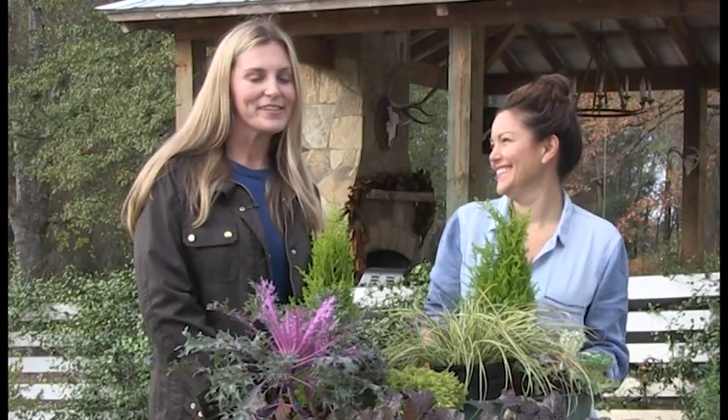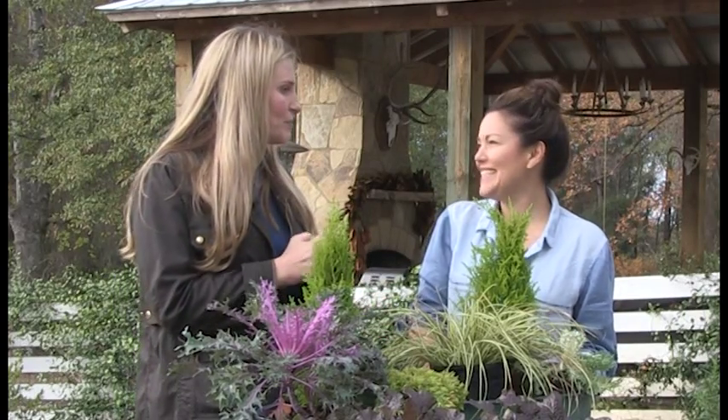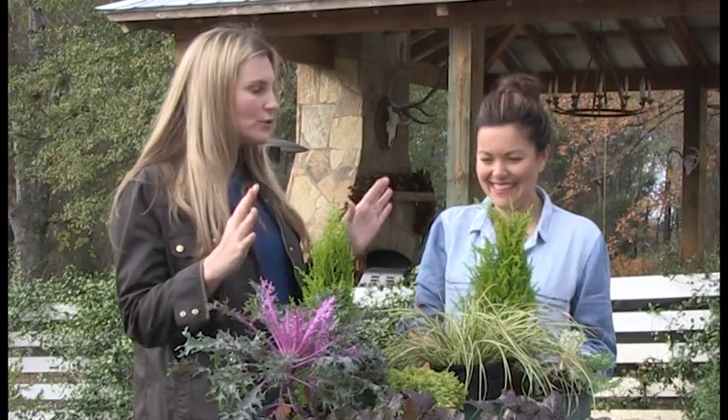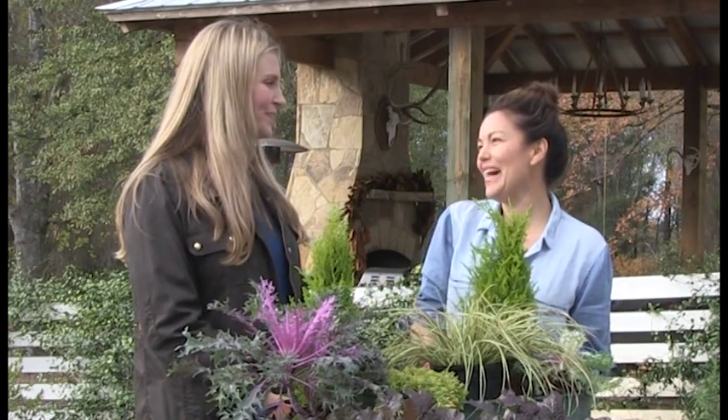Hey everybody, welcome to Magnolia Outdoors! I'm Katie Waldrop and this is my friend Carmen Johnston. She is a garden expert, and she's going to show us how to do some containers and mantles for the cold weather. Thank you, Carmen!